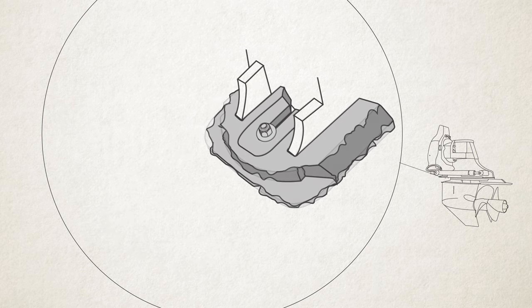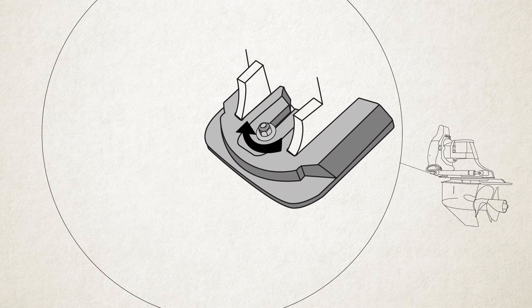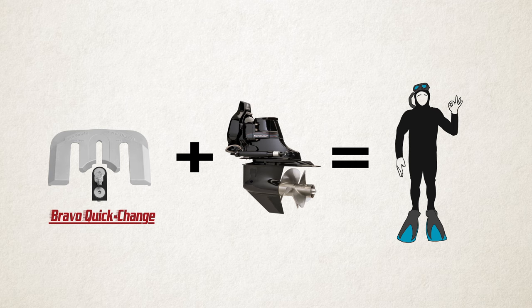When it's time to change the anode, things get a whole lot easier. Keeping the adapter plate intact, just loosen the nut and remove the spent anode. Replace by sliding in a new Quick Change Anode, tighten it down, and you're done, making things fast and easy.